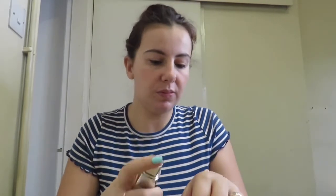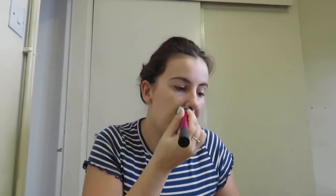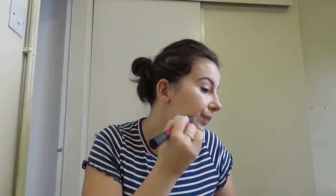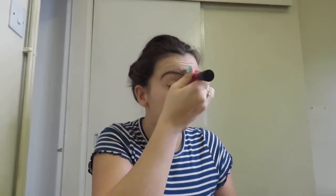I am going to mix these two foundations together. I am going to put it all over my face with my Real Techniques brush. I am going to put a little bit more.